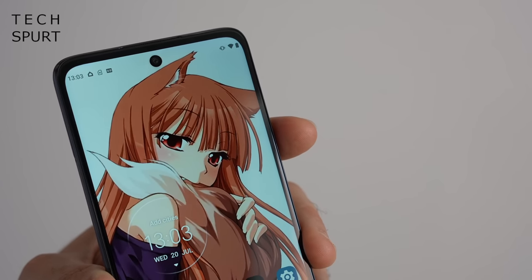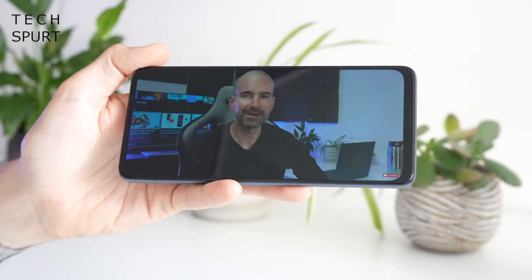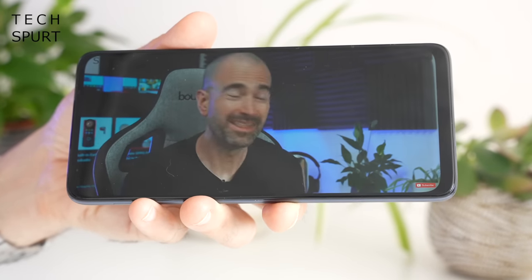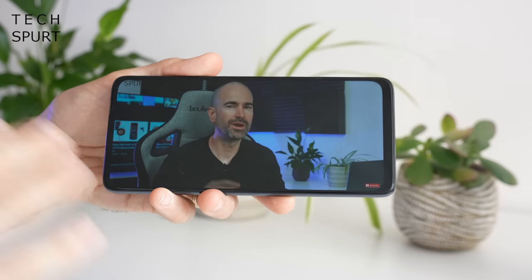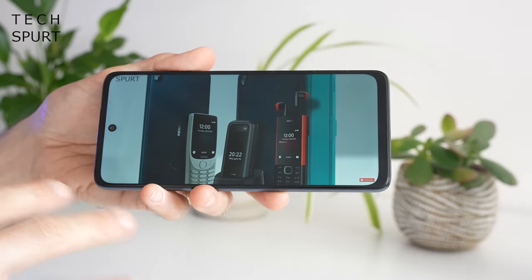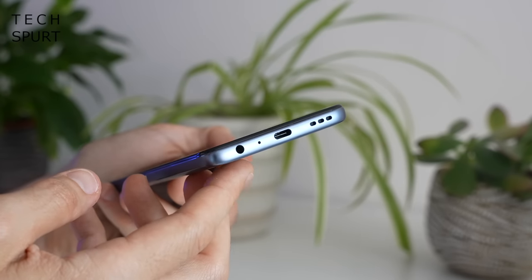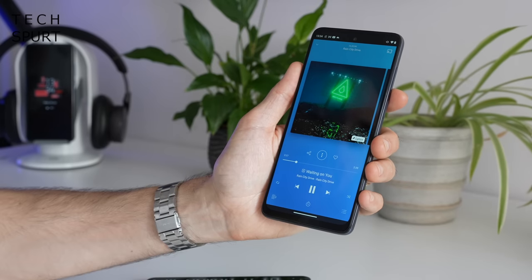The selfie cutout up top is quite sizeable so it does intrude on the action a fair bit when going full screen. The Moto G62 has a stereo speaker setup, and it's actually pretty decent at top volume — quite loud and not particularly tinny. Best reserved for YouTube rather than music, but if you do want to listen to music there's a headphone jack at the bottom of the phone, and for wireless audio there's Bluetooth 5.1 support.